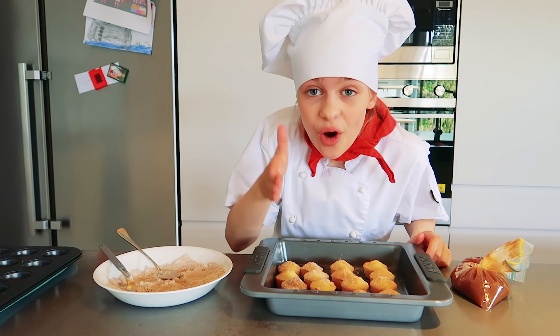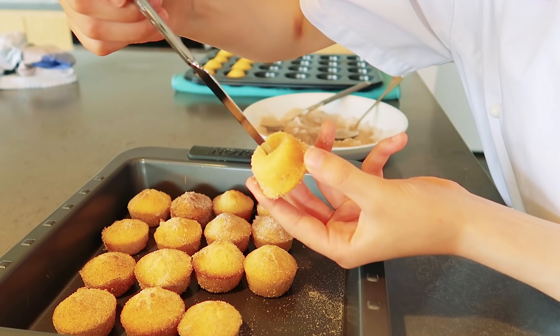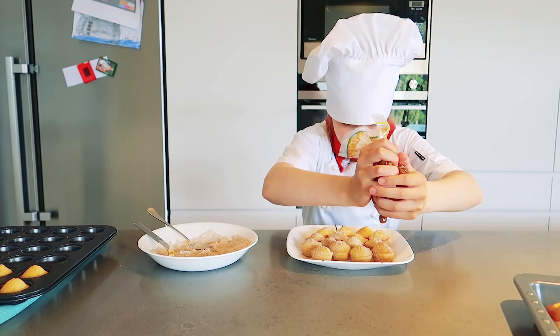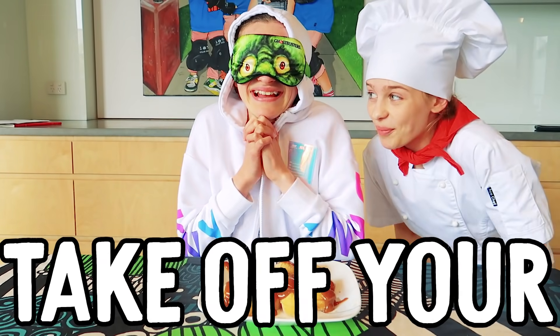Since this is a surprise for Sabre, we're going the extra mile and stuffing them with caramel. Twist a hole and now stuff it. Okay, I think the stuffing isn't gonna work — luckily we're just going to pour the caramel on top. Sabre, put this on! I'm so excited — take off your blindfold!